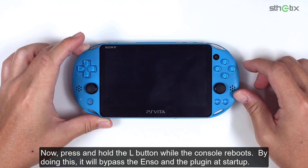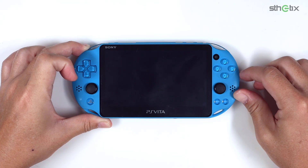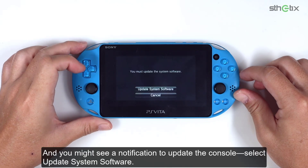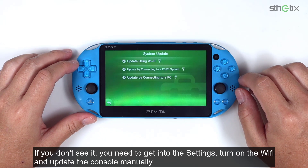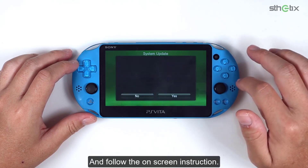Now press and hold the L button while the console reboots. By doing this, it will bypass the ENSO and the plugin at startup. You might see a notification to update the console — select update system software. If you don't see it, you need to get into the settings, turn on the WiFi and update the console manually. On this screen, select update using WiFi and follow the on-screen instructions.